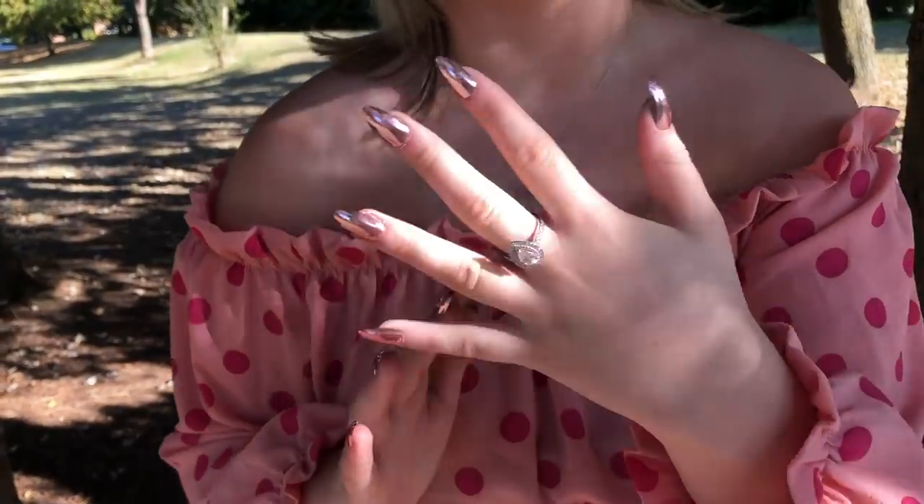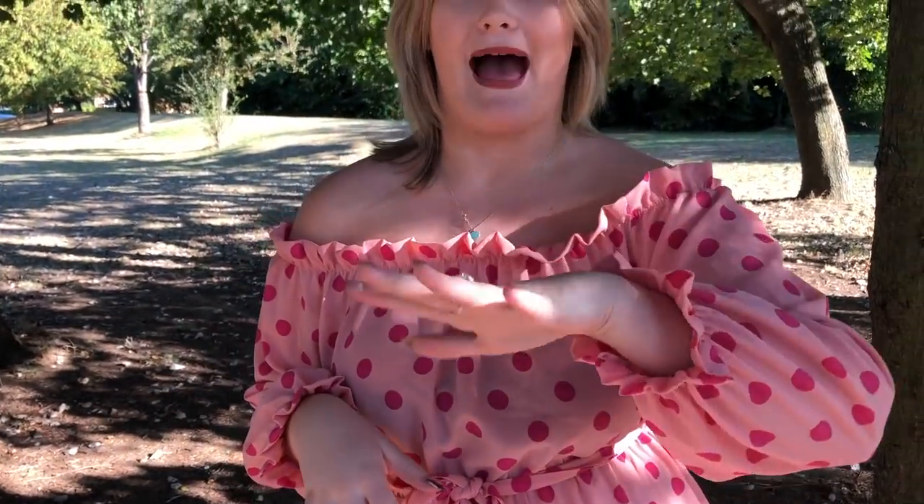Hi guys, so before this video gets ahead of itself, I just wanted to show you guys a really lovely piece of jewellery that I was sent and here it is. I'm going to go into a bit of detail when I'm back.